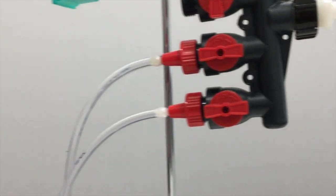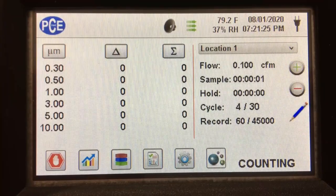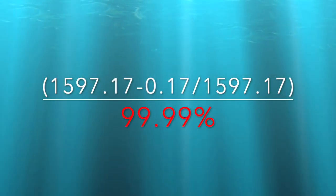We then tested the mask using the same particle counter, pulling the air through the mask and through the filters, and we measured around 0.17 particles of 0.3 microns per liter over 30 tests. This is awesome — it came out to be a 99.99% filtration rate.